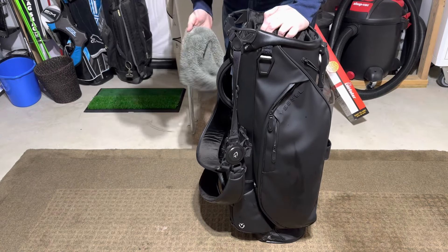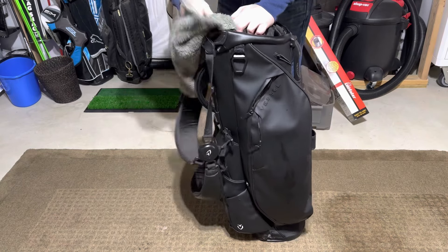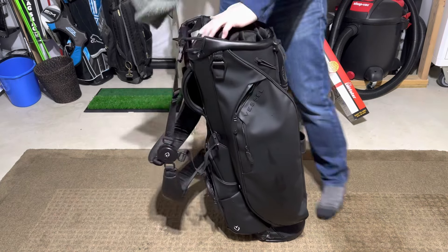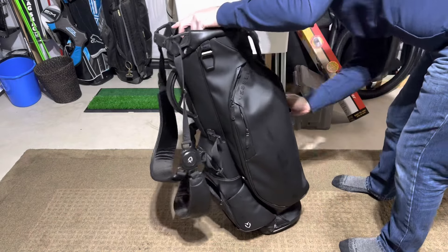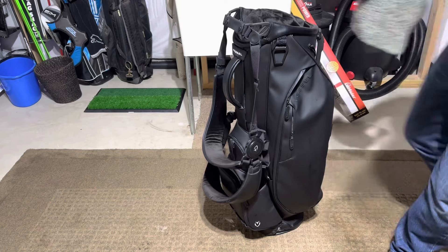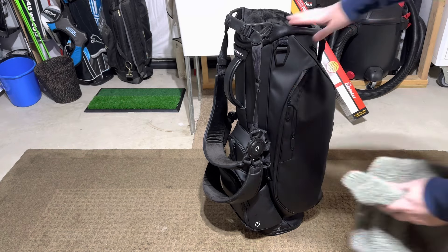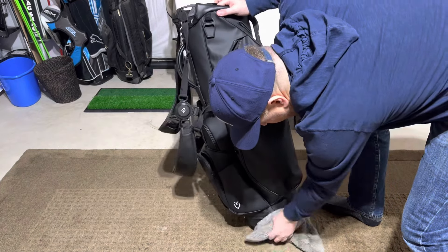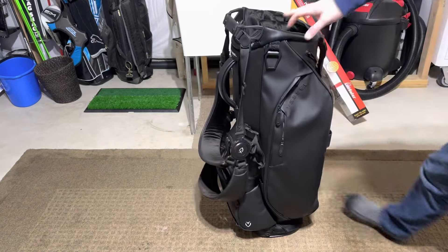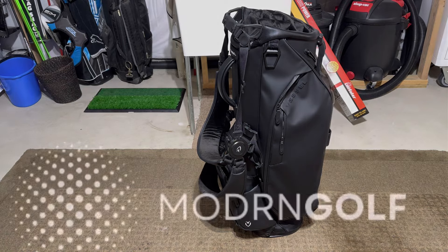I let it dry for literally 30 seconds. Wipe it all back down. Literally, in a minute, your bag looks brand new again. I know you guys will complain because I missed a spot. But literally, that's as long as it takes me to clean my bag. Thanks for watching, guys. See you next time.